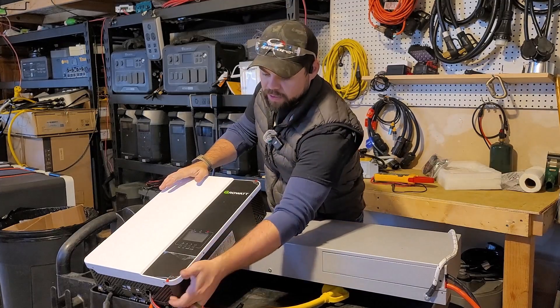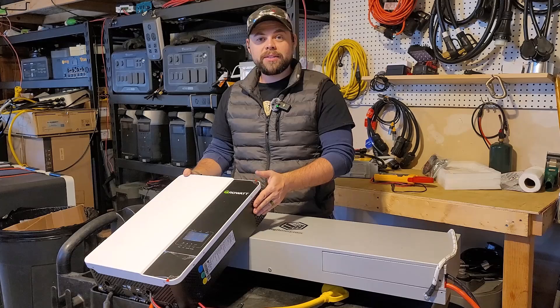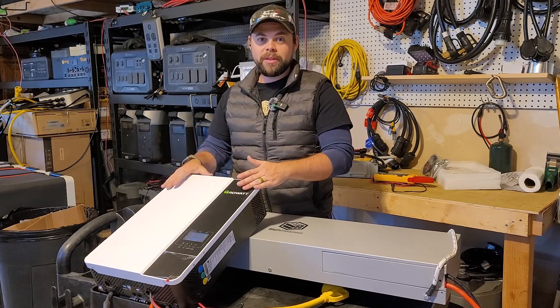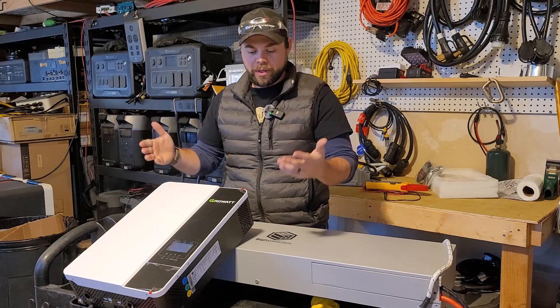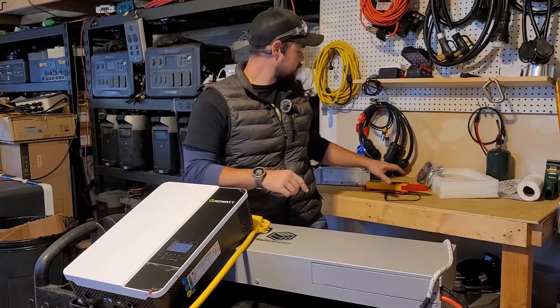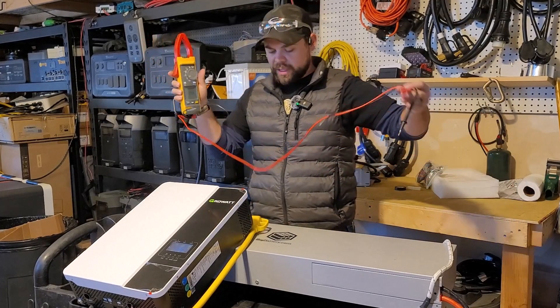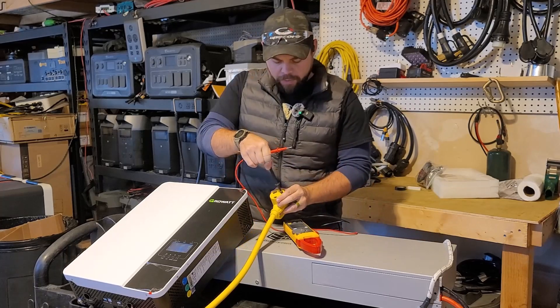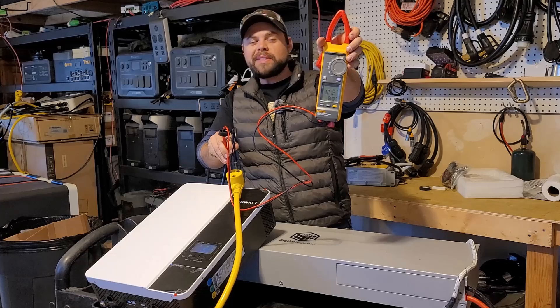The reality is once I flip this on, I have a fully functioning system. The fans are on this, so if it gets hot wherever you're putting this, you will likely hear the fans — it's just working to keep itself cool, and that's totally normal. So I've got this turned on. It says my battery voltage is at 51.8 volts. I'm going to grab my voltmeter, turn it to volts AC power, and put these in right here. You can see I'm getting 121.1 volts and 60 hertz.